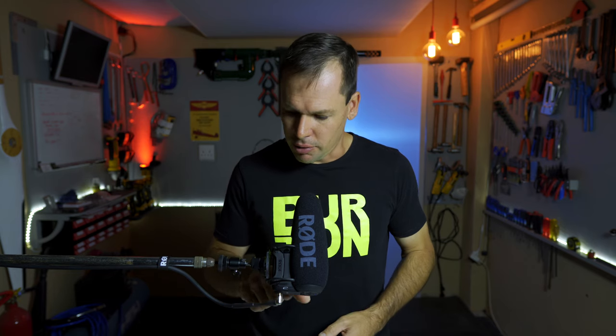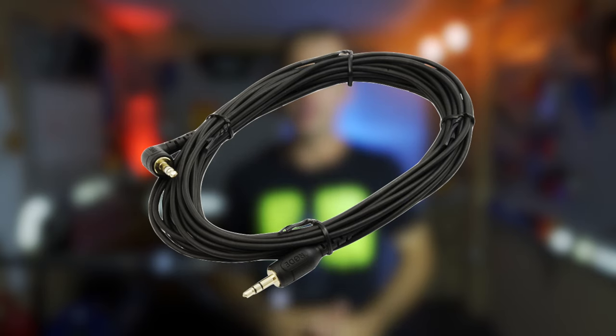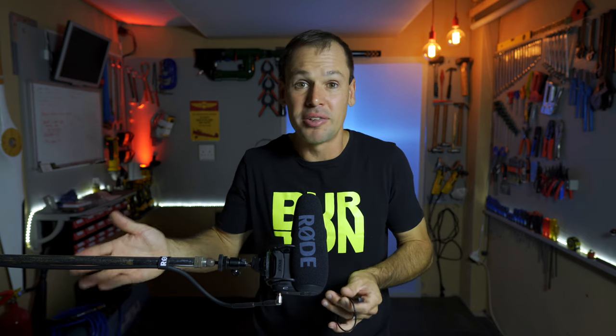My way to get around that is I wanted to use the system in the garage so I could freely move around and have good audio. What I've ended up doing is just hard-wiring the microphone into the camera, which is generally a better thing to do anyway. I'm now using the Video Mic Pro Plus with a 10-meter extension that I made myself, and that's what we're going to look at today — how to make that extension.